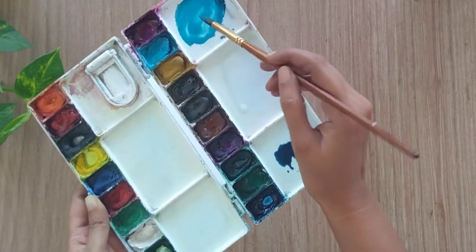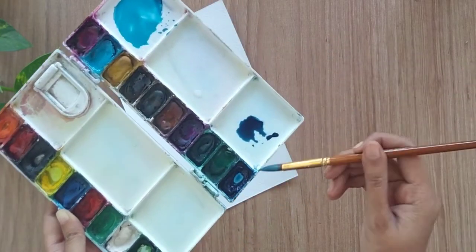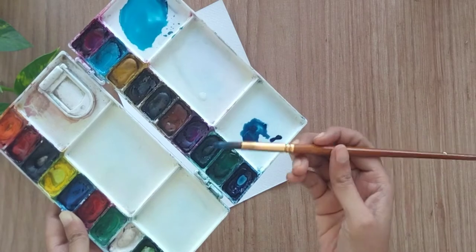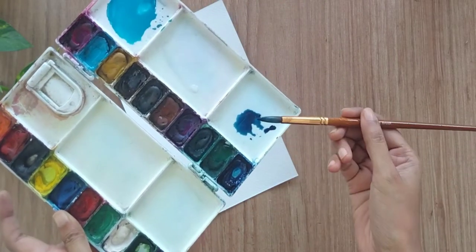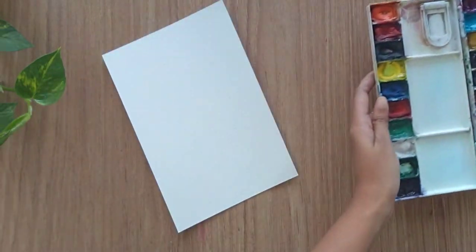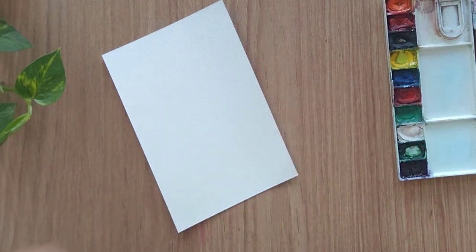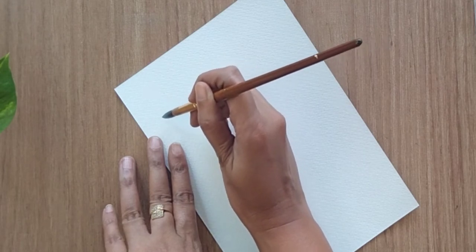My first combination is with blue. First one is cerulean blue and second one is ultramarine blue. I'm filling my brush with cerulean blue, and at the tip of my brush is ultramarine blue. You can use any combination whatever you like, but let's start with this combination first. I want the dark shade of blue towards the downside.